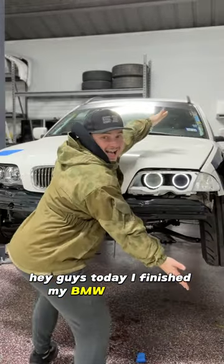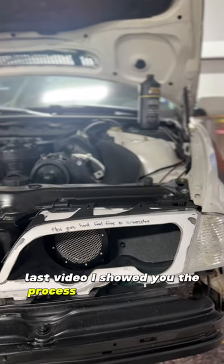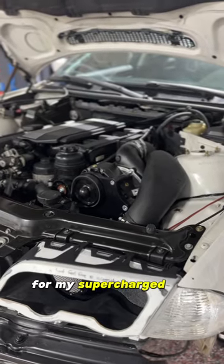Hey guys! Today I finished my BMW Battle Eye. This hurts me more than it hurts you, I promise. Last video I showed you the process of how this is done — this is just a Battle Eye headlight for my Supercharged E46.